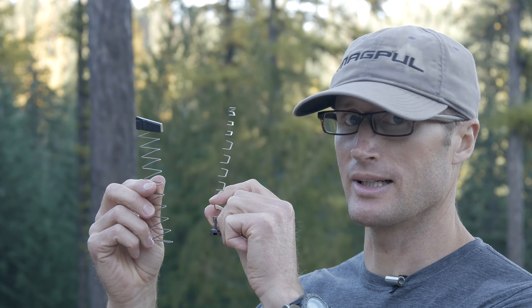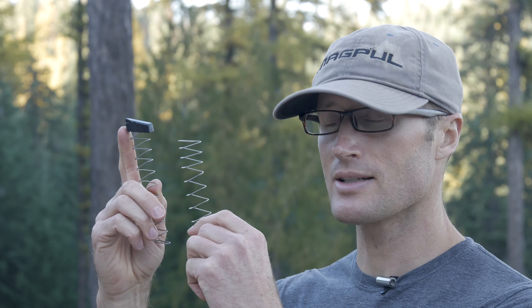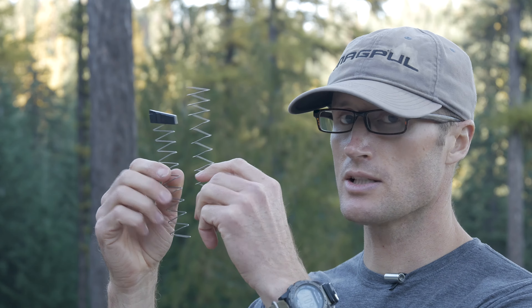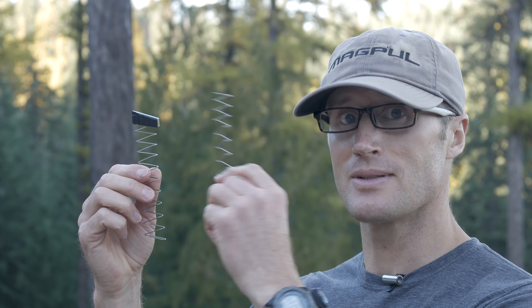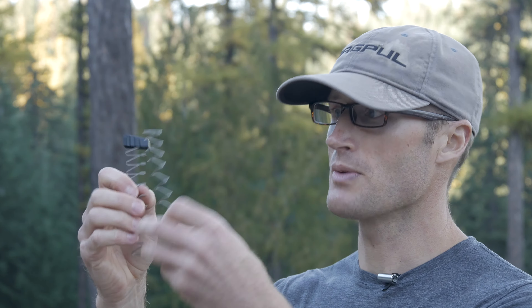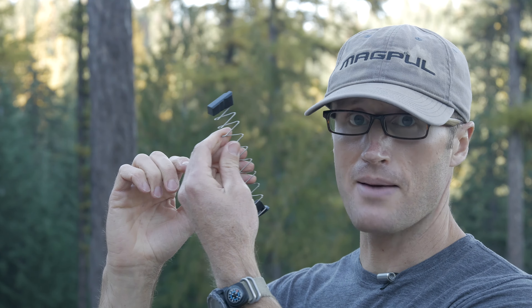I've now removed the spring with the follower from my Glock 43 magazine and I've unpackaged my Vickers Tactical spring, so I need to remove the follower from the stock spring and put it on the new one. The spring that comes with the Vickers Tactical Plus 2 is larger dimensionally, so all I'm going to do is pull this follower off, strip it off, jam it onto the new spring — it has some little grooves in there and it's going to capture itself — and at that point we're ready to put this back together.